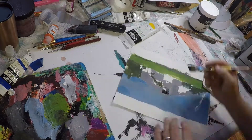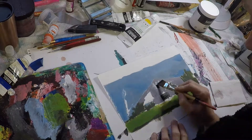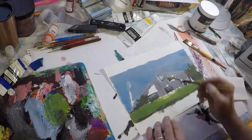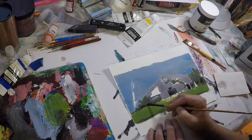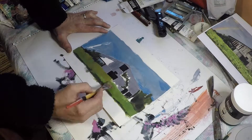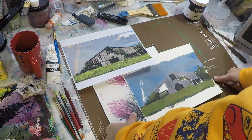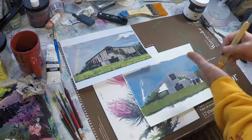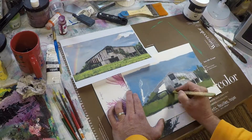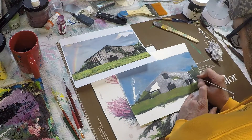Continuing with the darker areas, I went ahead and blocked in the interior of the barn, the windows and doors, and some of the recesses with black. Normally I would mix up a black that isn't a pure black, but in this case I did want a very stark contrast between the front of the barn and the sunlight and areas on the front of the wood. The next step was to take a lighter gray and start laying in some of the lighter areas on the front of the barn.